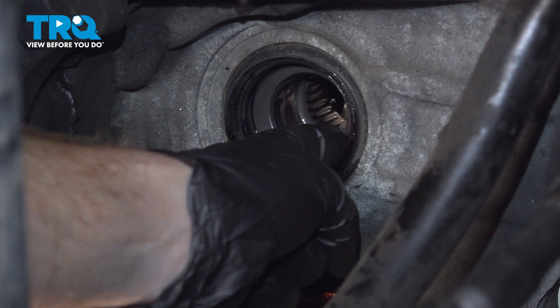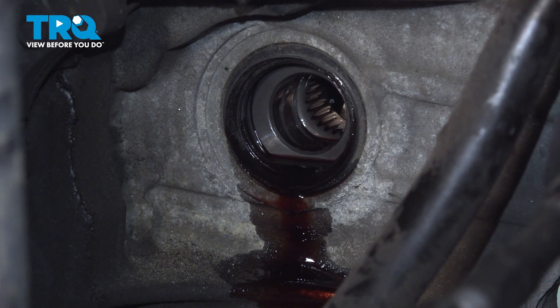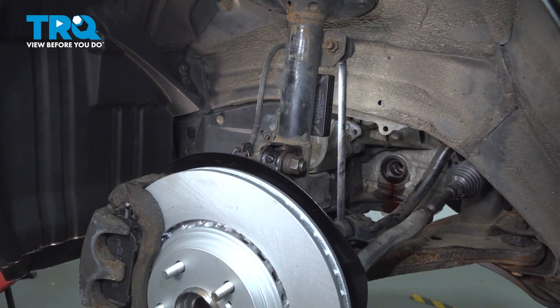There's still some transmission fluid coming out, but we can feel the seal and it's soft and pliable. Now it's time to install our brand new axle.